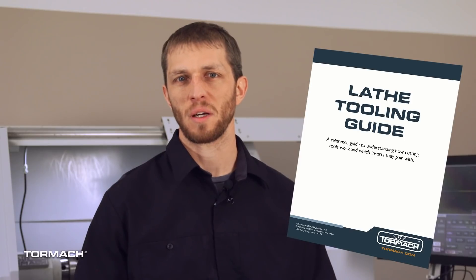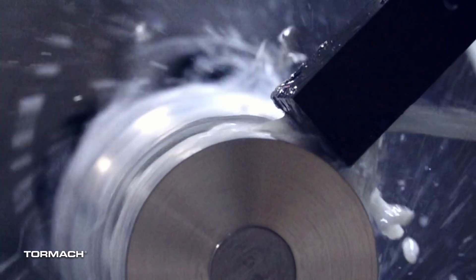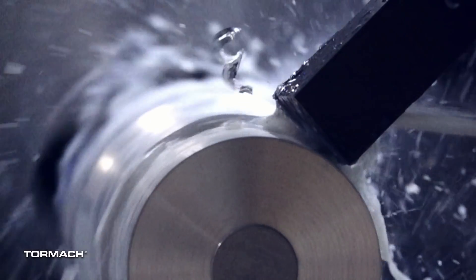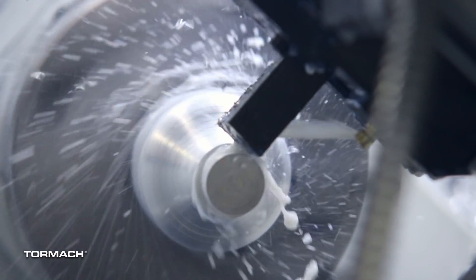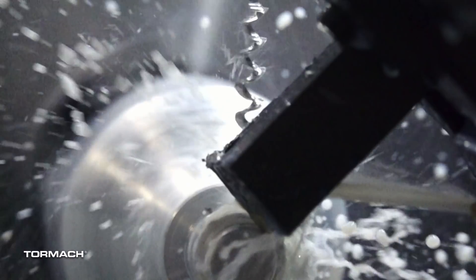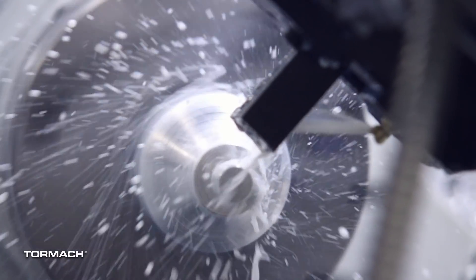Please check the description below for a download link. So let's get back to cutting. We roughed the front side of this part out with a hundred thousandths depth of cut at seven hundred surface feet per minute and a feed rate of ten thousandths per revolution — so every time the part makes one revolution, the tool moves forward ten thousandths of an inch. We left stock on the handle portion on the curved surfaces to come back with a finishing tool, but we did finish the major diameter of the threads with this same insert.